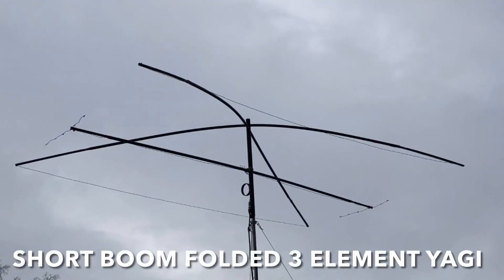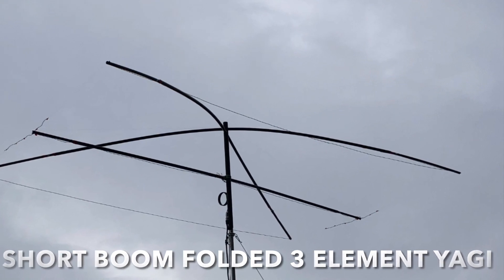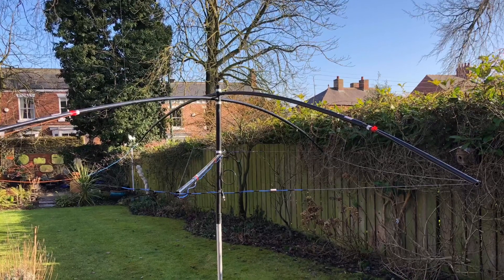Hi, if you've watched previous videos on the channel you'll know I've made a 10m mini horse out of plastic conduit, and these are pictures from those videos. Well I've decided I could make a better one and that's what this video is about. Hope you enjoy.